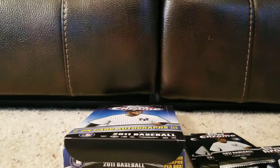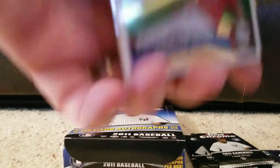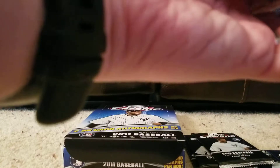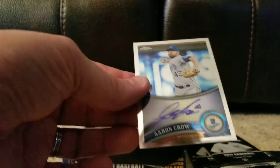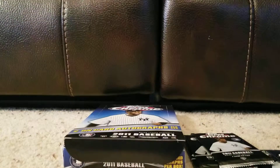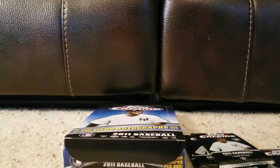I'll get the Silver Refractors out as well while I'm straightening all this out. Chipper Jones, Joey Votto, Jimmy Rollins. And our first autograph is Aaron Crowe, who I'm going to say has probably flamed out at this point. It's an Aaron Crowe rookie autograph for the Royals, and given that I'm in Royals country and I've not heard of him, that's not a good sign. That's one autograph down, still waiting for one of the major rookies. Hoping this will turn out as well as the last break.